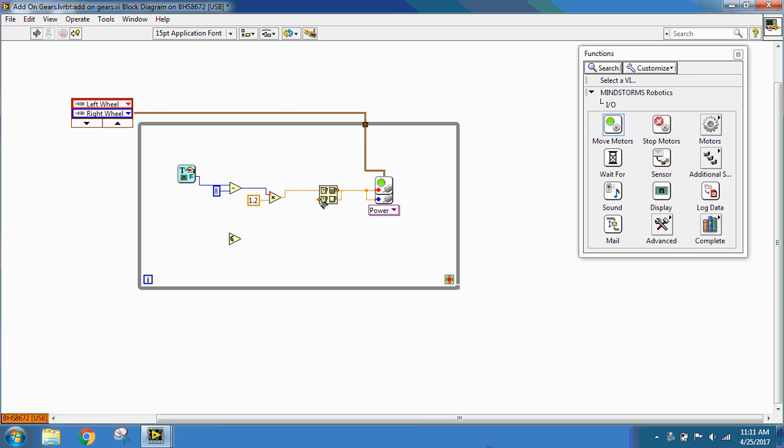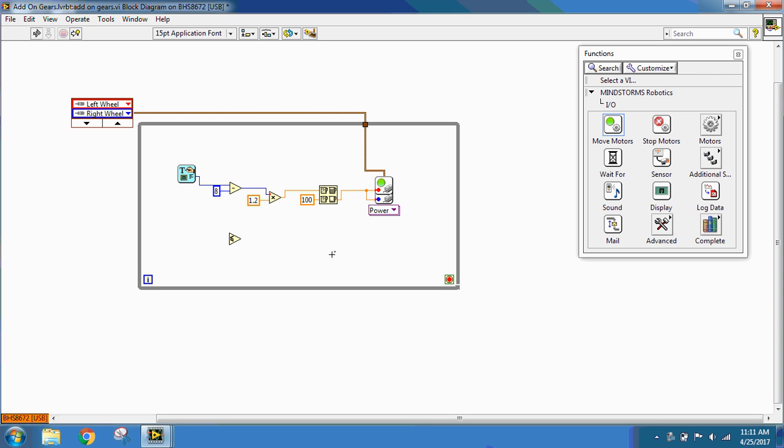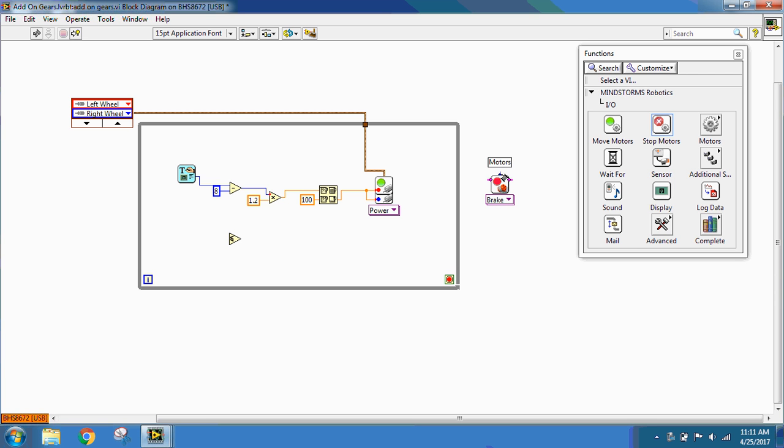The Max and Min also needs another value to compare to, so I'm going to create a constant at the Y port and have this one be 100. After my motors run, I want something to brake my motor. So on the outside of my while loop, I'm going to go to Input/Output and Stop Motors. These motors are the same — the left and right wheel — so I'm going to connect to the power wire, making sure to do so outside the while loop. I'm going to connect my NXT wire to each function block to show the program the order that things need to be done in.